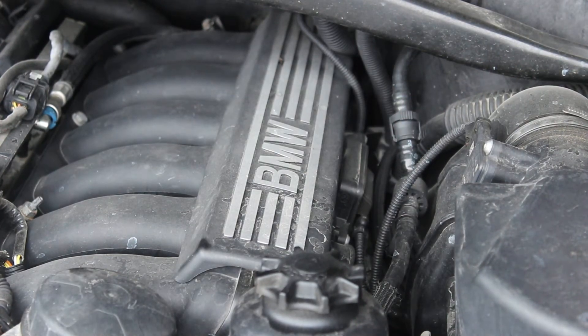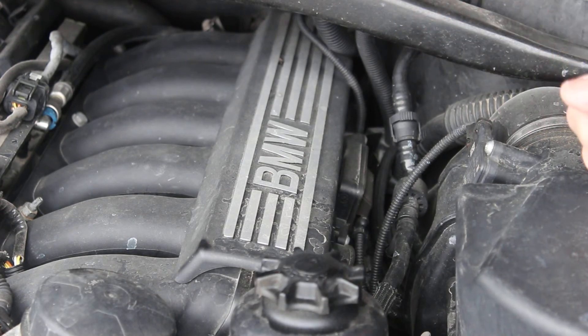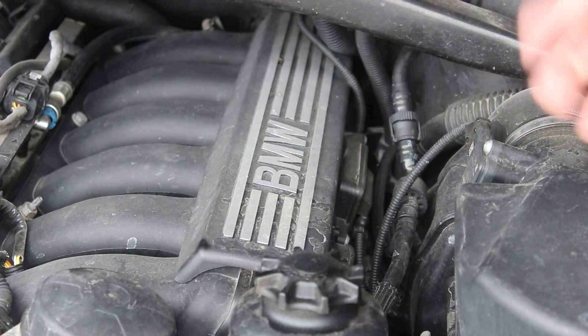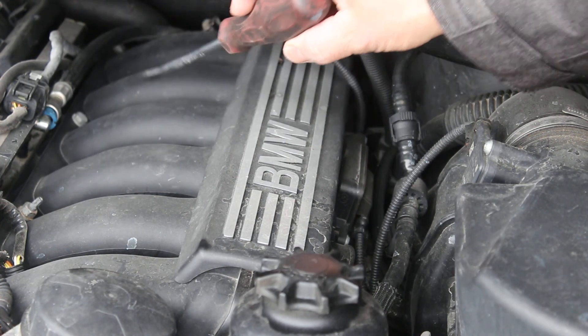Drive-by-wire basically means you don't have a physical cable that actuates the throttle the way my truck does. It's almost like a rheostat switch — if you have an old-style dimmer light switch in your home where you turn the dial to make it brighter or dimmer, picture that same theory in your throttle body. When you move the accelerator pedal, you're not pulling a cable; you're actually changing the voltage going in and out of the throttle body. That change in voltage changes the position of the throttle plate inside, which changes how much air fills up inside this chamber. Then you can see these individual runners that feed each of the six cylinders.